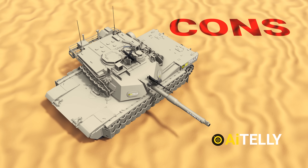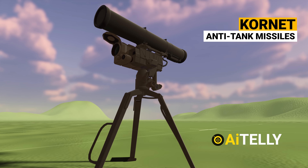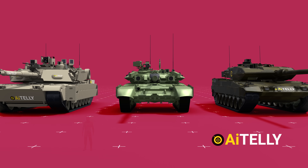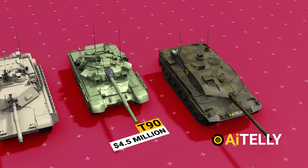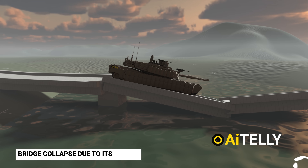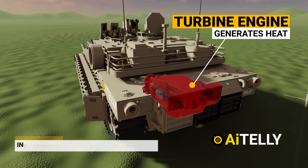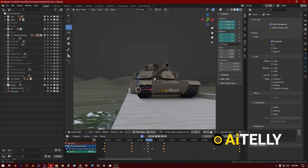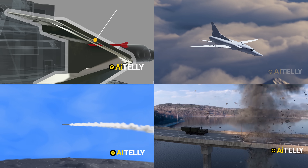Now the cons. Vulnerability: despite its advanced armor, the tank is still vulnerable to certain top-attack weapons like the Russian Kornet anti-tank missile. It also costs a big $10 million just for the tank alone, compared to the Russian T-90 which costs only $4.5 million. The Abrams is a large and heavy vehicle, making it difficult to transport and operate in certain environments such as urban areas or areas with narrow roads and bridges. And finally, the turbine engine generates a lot of heat, making it vulnerable to most infrared search-and-destroy missiles. We try to make every video from scratch in Blender 3D animation, so please subscribe to help us produce more unbiased and original content.